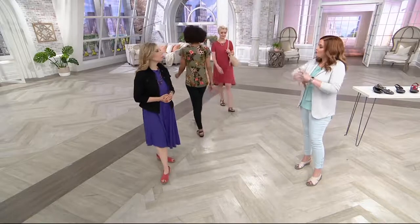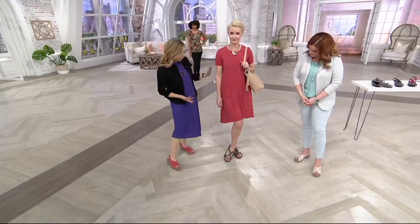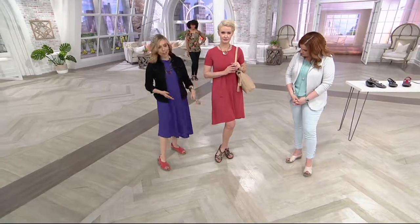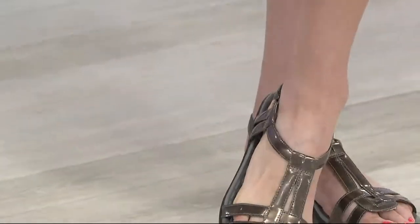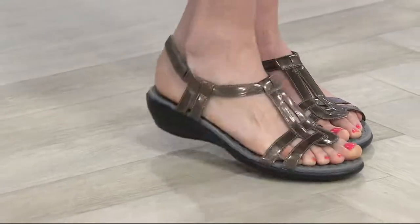I love how all the different straps make it just really elegant. Isn't that beautiful? Amanda's wearing it with a cute little tunic dress, but especially in the pewter color, I easily see that for a wedding, for an outdoor reception, Mother of the Bride.